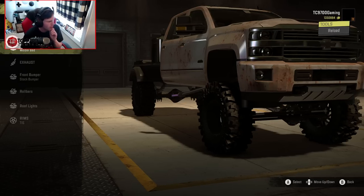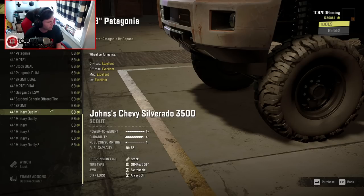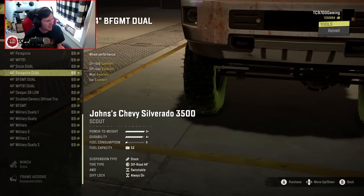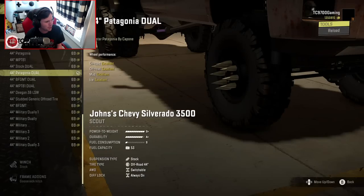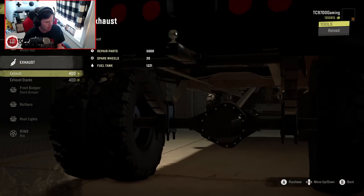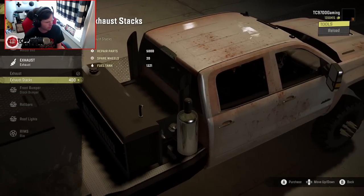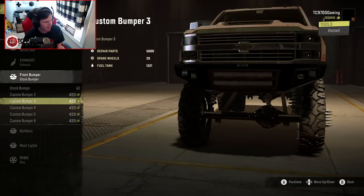While we're here and I'm seeing that welder bed, I'm actually going to swap over to a set of 44-inch Patagonia duals. Now that I've seen it, yeah, that's exactly what we're going to go with. As far as the exhaust options go, I'll probably go with the more standard exhaust. I don't think this is going to be a good one for stacks — we could do the stacks, but I'm going to go with the standard exhaust, especially with that welding bed.